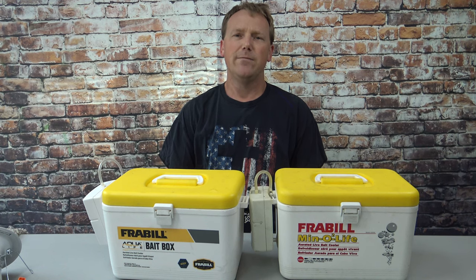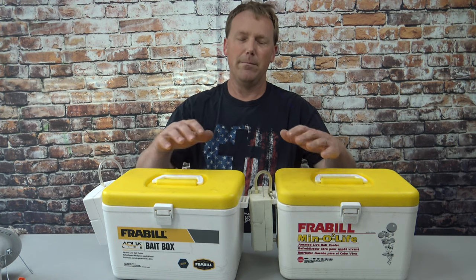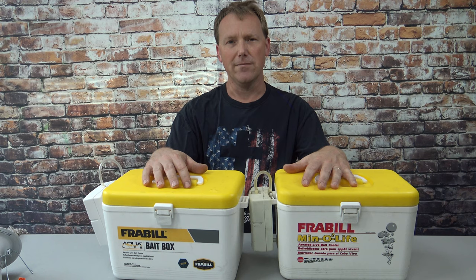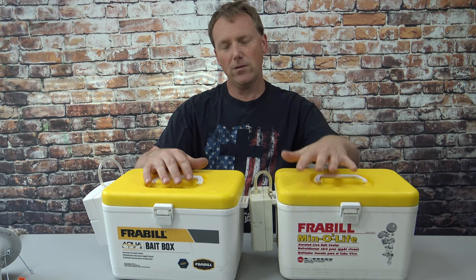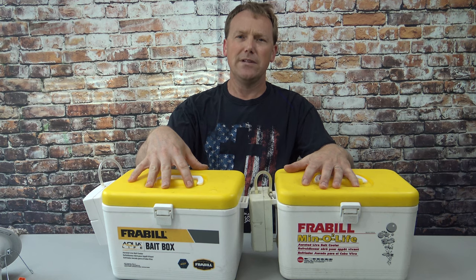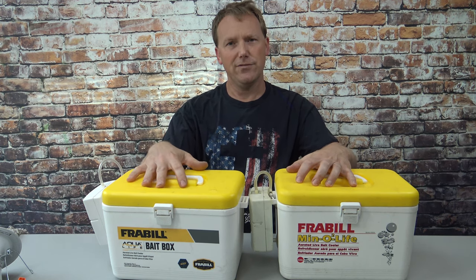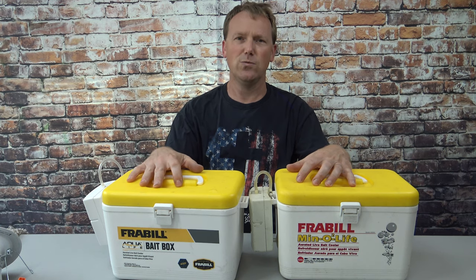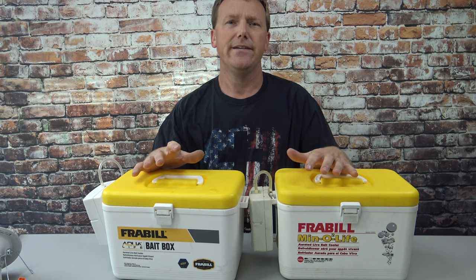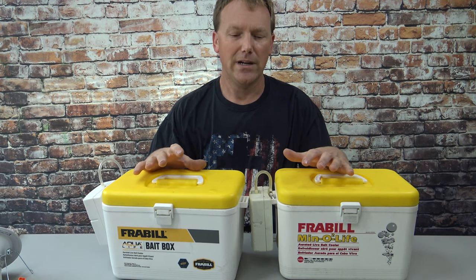If you like fishing with live minnows but they seem to die halfway through the day, I've got the best minnow bait box I think you can buy for the money. I have an old version and a new version. I'm going to show you the differences, and I can tell you that the old version is much better than the new version, although the new version does work — just not as good. I'm going to tell you the reasons I think these are the best for the money.